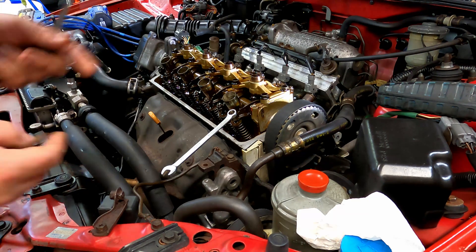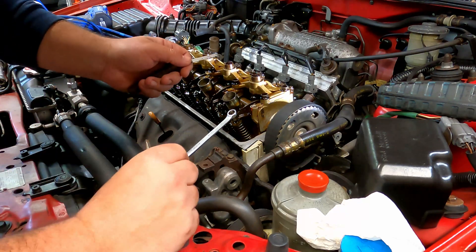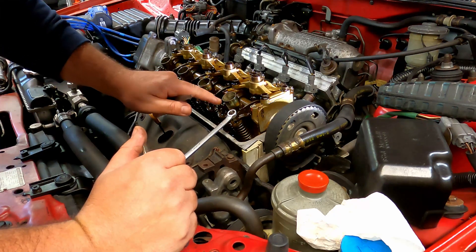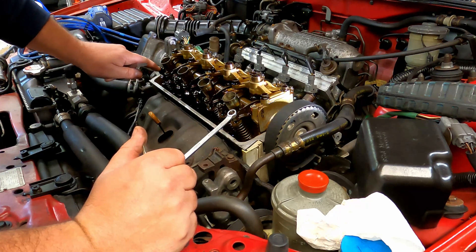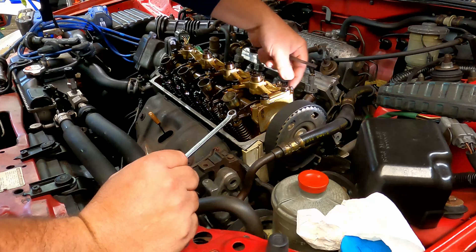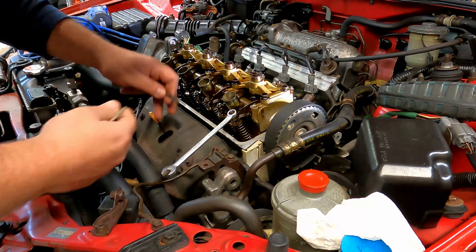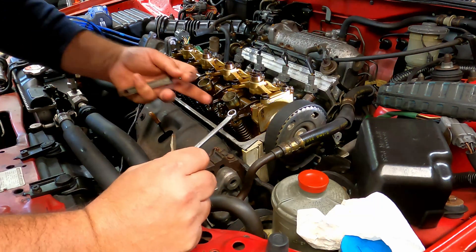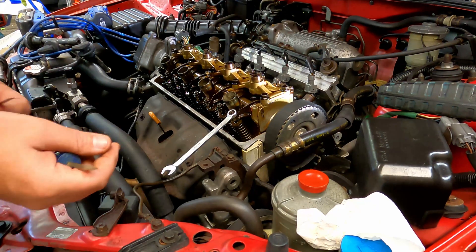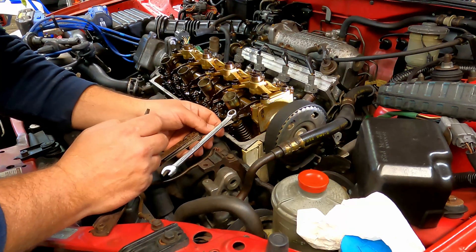All you're going to need is a wrench and your feeler gauge — whatever your specific model calls for. Mine calls for 12 thousandths plus or minus one on the exhaust valves, and 10 thousandths plus or minus one on the intake valves. Remember, these are pretty simple — your exhaust valves are here, two per cylinder, and then this of course is your intake. All you need is a screwdriver as well.